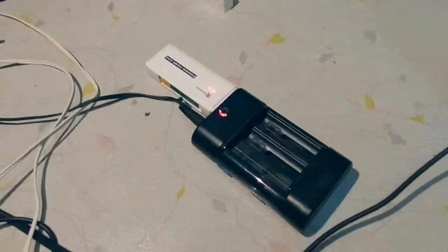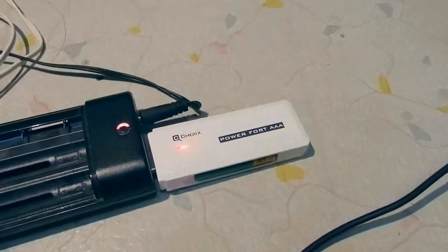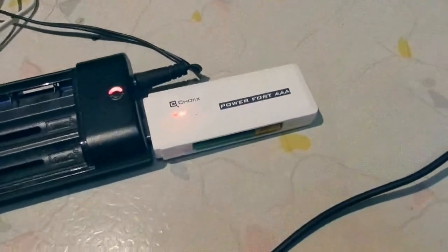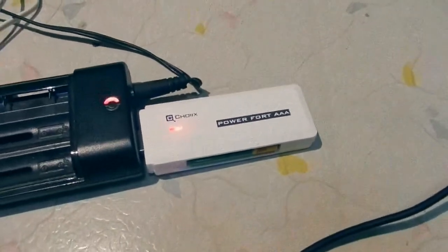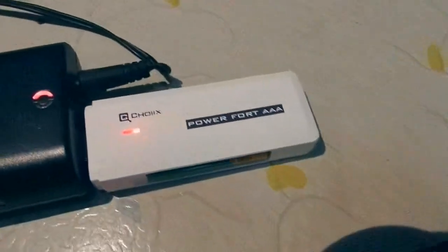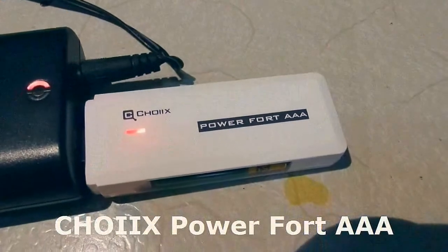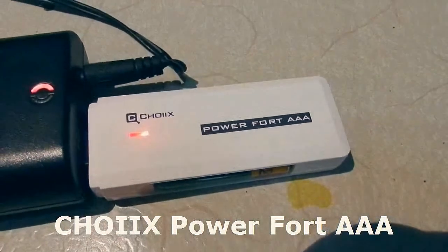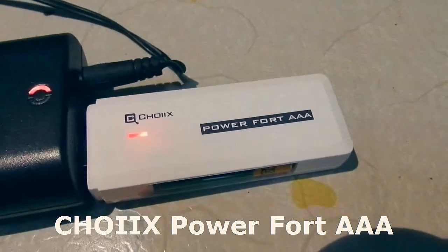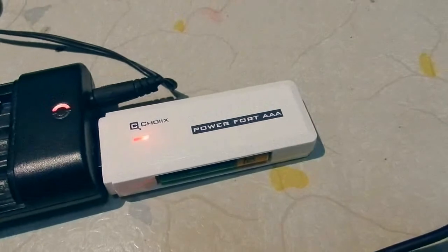Let us first take a look at this. Now due to some lack of foresight in logistical matters, I'm afraid I'm going to have to do my review handheld and in not very good situations. I do apologize for the shaky footage, but here you go. This is the Choix — C-H-O-I-I-X — PowerFord AAA.